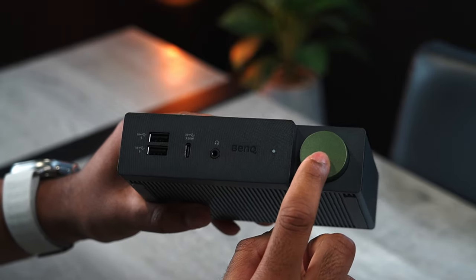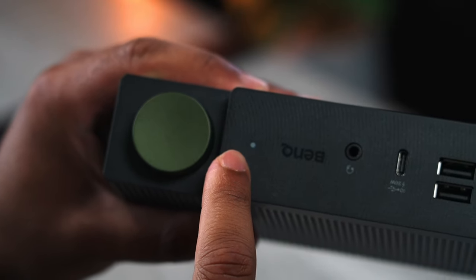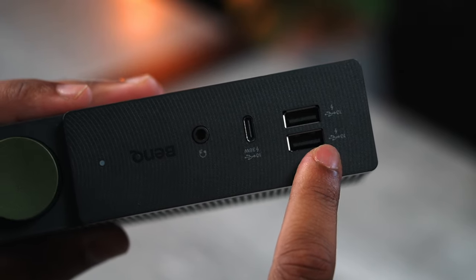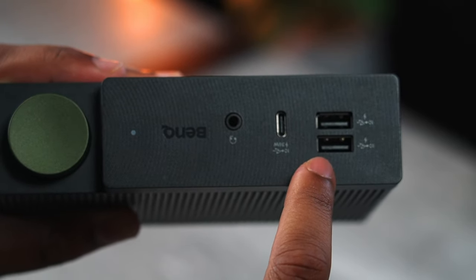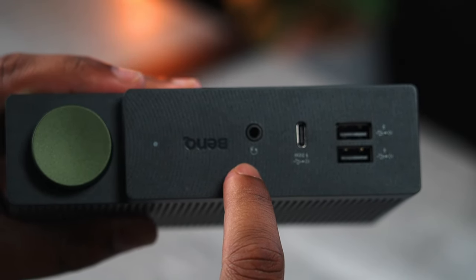On the front, we have the power button — don't mistake this for a knob like I did — an indicator LED, two super-fast USB-A ports that can charge at 7.5 watts, and above that a 36-watt USB-C port and a headphone jack. All three ports have maximum transfer speeds of 10 gigabits per second.